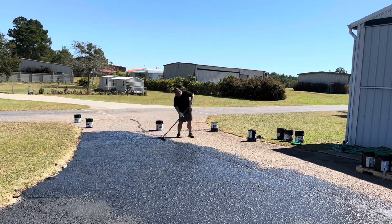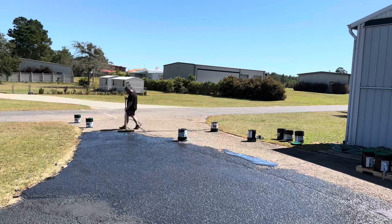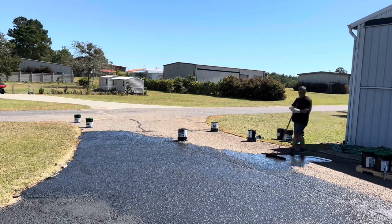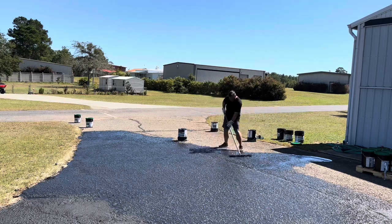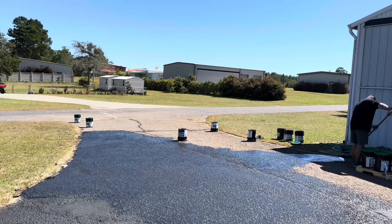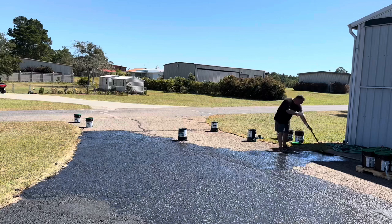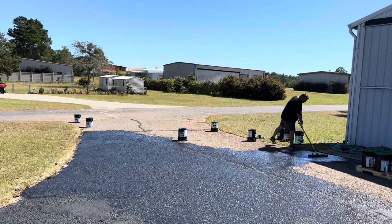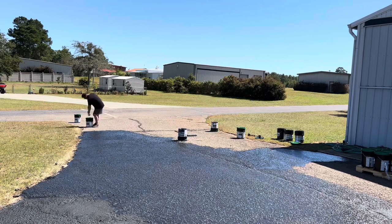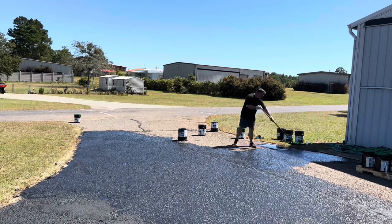I had to stop and order another 20 buckets, which took about three days to arrive. Regarding weather: the product says no rain within 36 hours of application, though I think that's an extra safety margin for cooler temperatures. In my case with days in the 80s, 18–24 hours was probably fine. We had a week and a half without rain, which worked out well. You need to pick a stretch where you're confident it won't rain so you don't ruin your work.